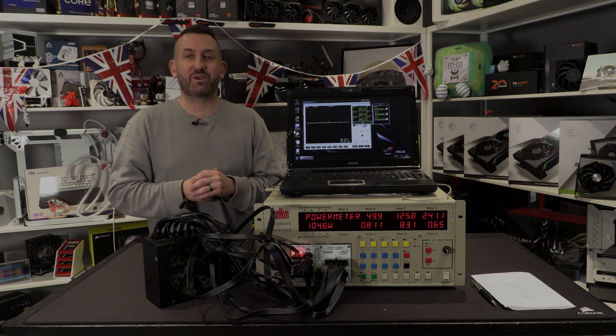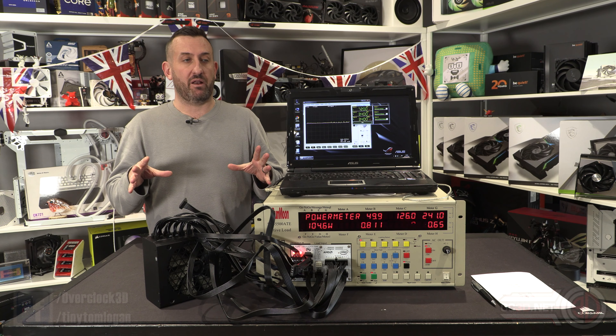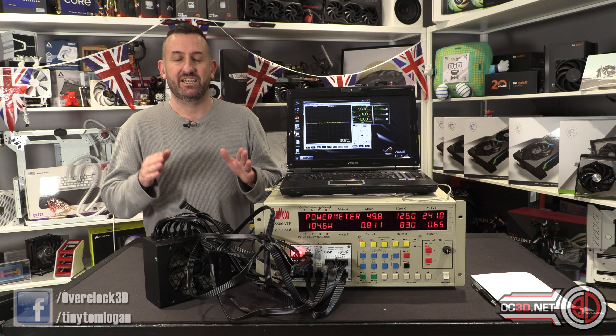Hey guys, it's Tiny Tom Logan back with another video, and today we're going to be taking a look at Corsair's latest power supply where they're pretty much going to be trying to reinvent the wheel — that is the RM1200X Shift.